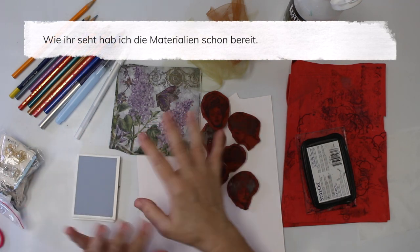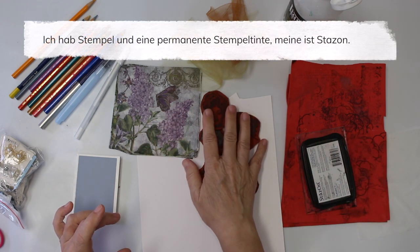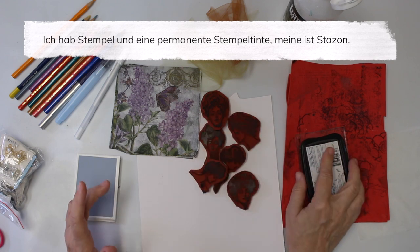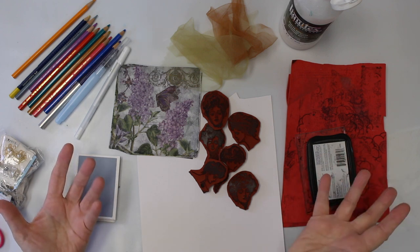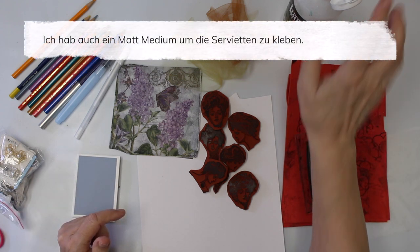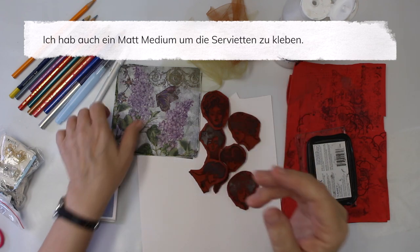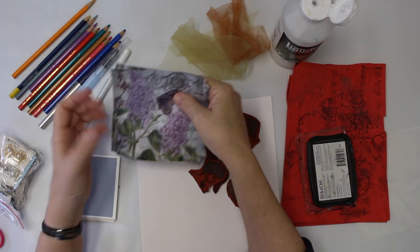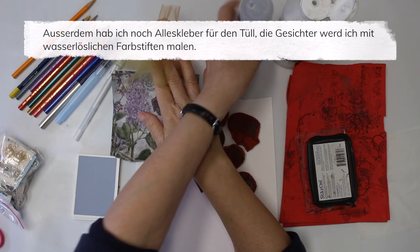As you can see, I have already gathered my materials together. Here we have the stamps, which I'm going to use with the stamping ink. I have Stays On — it's just a permanent ink, works fine. I do have the matte medium from Liquitex because I'm going to glue down some napkins. I'm also going to need the glue later on, which is right here.